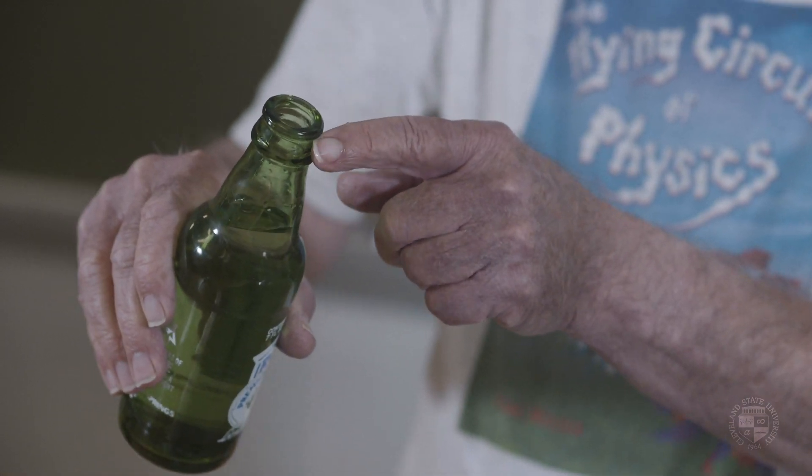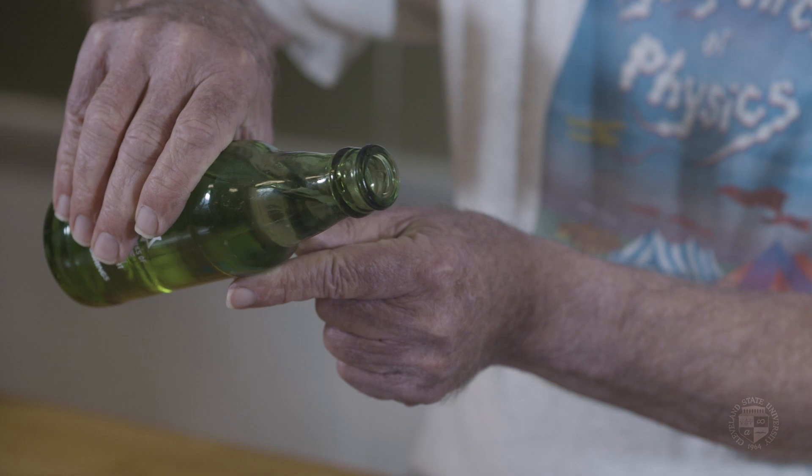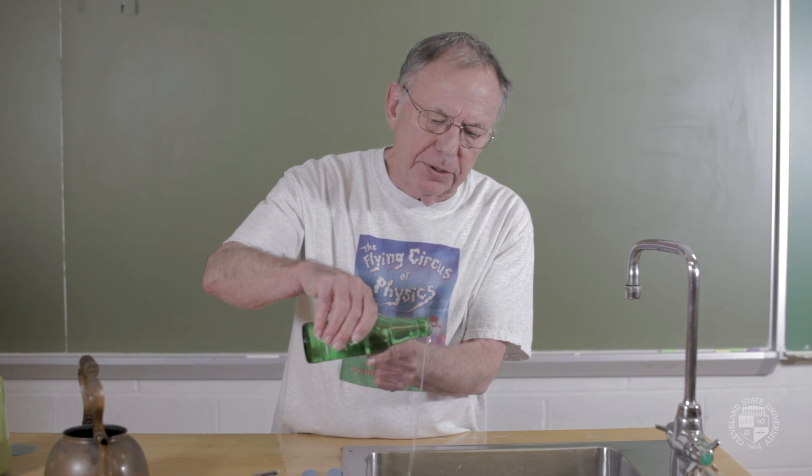In a bottle — wine or beer or soda pop — you usually have a rim here with some distortion. And if the water or whatever you're pouring goes around the rim, it doesn't go very far until it hits that distortion, develops turbulence, and falls.